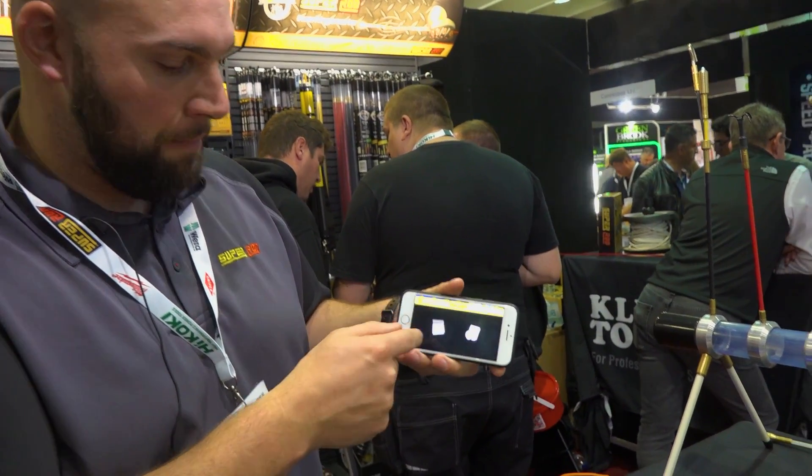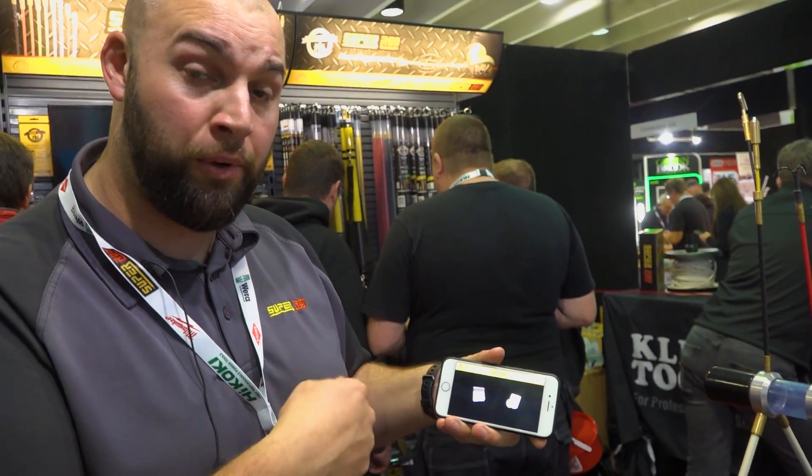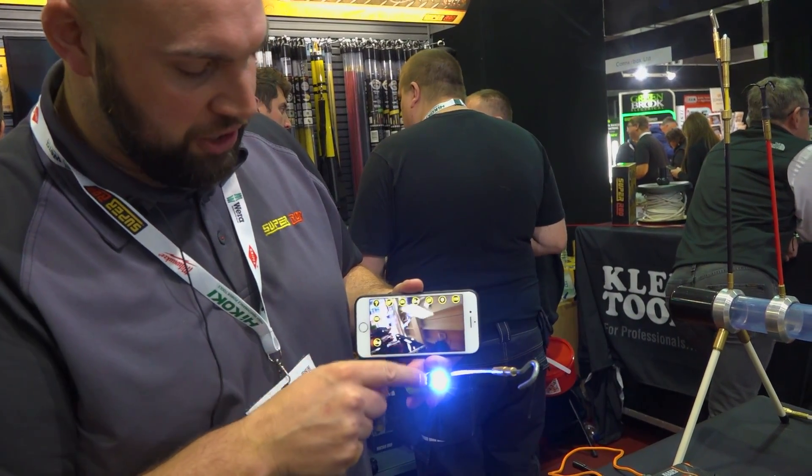You can play it back on the app as well. So if you want to show the customer the reason why you have to lift floorboards to get access, you can show them the issue.